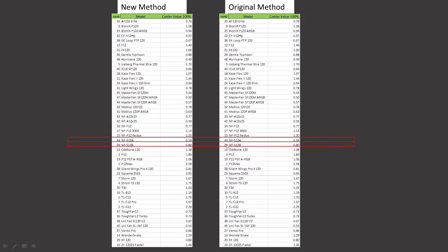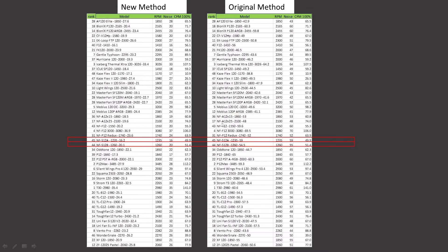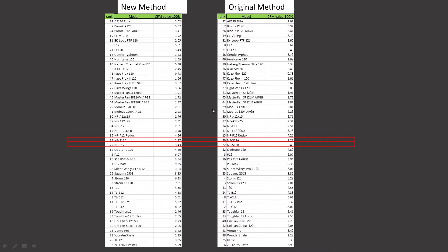At 100% PWM fan signaling, both fans retained their original positions with the S12A at 43rd and the S12B at 29th. For CFM testing, noise normalized: the S12A was ranked 46th and is now ranked 17th, a nice improvement. The S12B was ranked 36th and is now ranked 26th. At 100% PWM fan signaling, the S12A held at 45th and the S12B at 44th. For value proposition CFM testing, noise normalized: the S12A went from 45th to 17th, and the S12B from 23rd to 13th. At 100% PWM, the S12A is ranked 39th and the S12B 22nd.